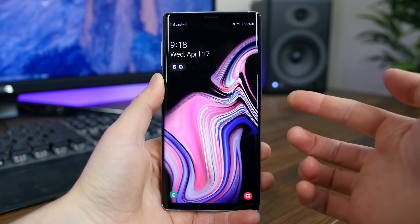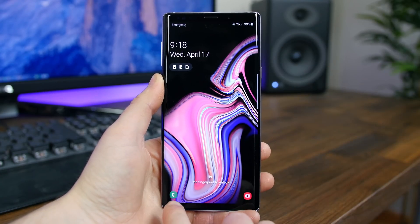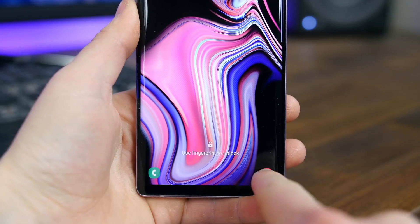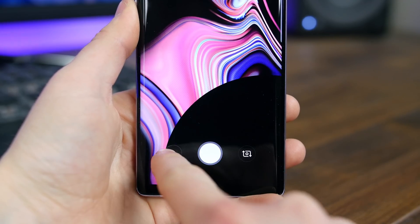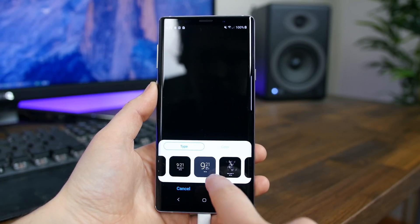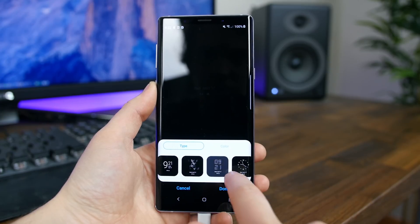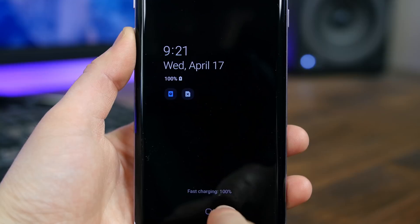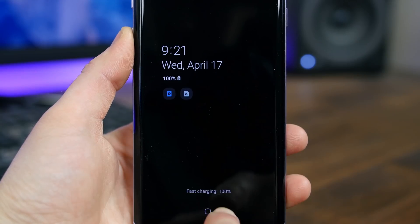Right away, you're going to notice the new look. The lock screen widget and always-on display widget have been cleaned up, and there are now new icons in each corner for the camera and phone shortcuts. In addition to new clock widgets for the always-on display, you can now see when the phone is charging through the always-on display — a feature that wasn't available in the past.